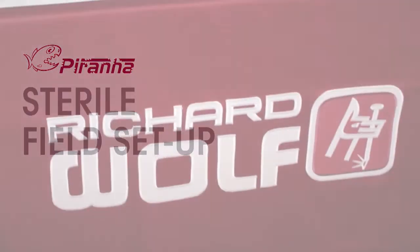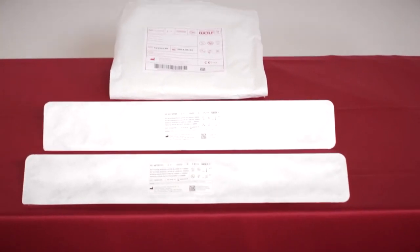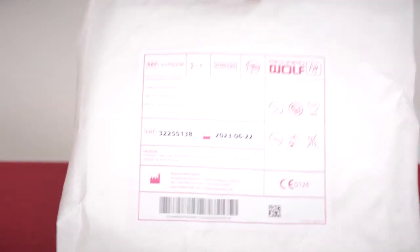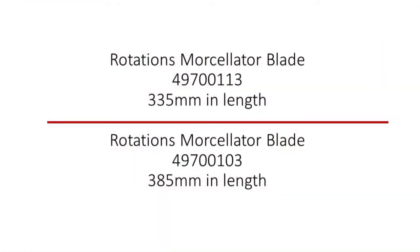To prepare the Piranha system for use, gather the following sterile items. Shown here is the sterile disposable tube set in its package. Also, Rotations Morse Slider Blade 497-00113, 335mm in length, or Rotations Morse Slider Blade 497-00103, 385mm in length.